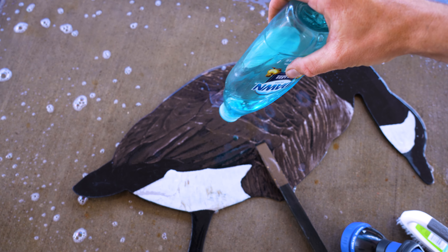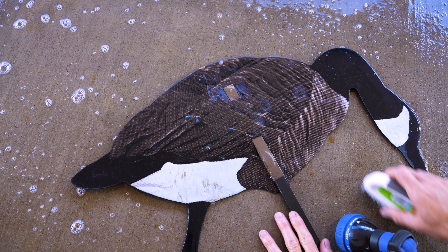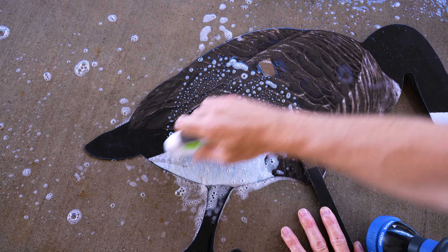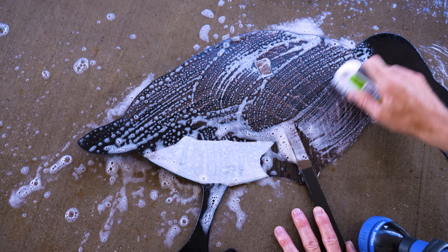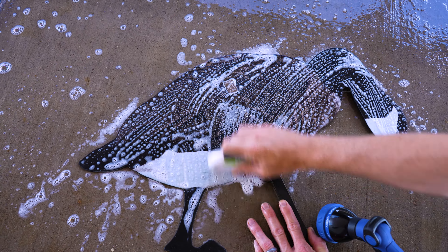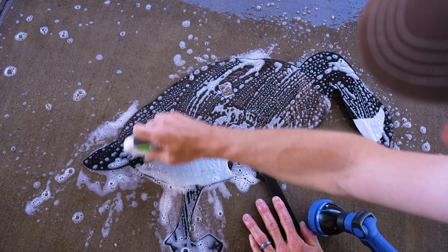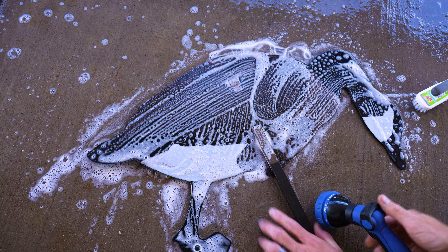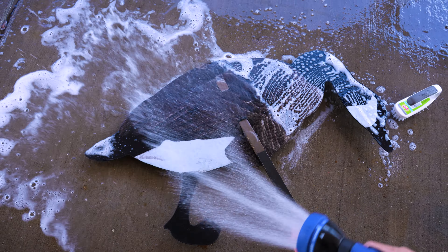For stubborn stains we recommend avoiding any and all harsh chemicals or detergents, as these can harm your decoy's finish or leave your decoys with a shiny film. A mild dish soap can be used for trouble spots or if you're just wanting to give all of your decoys a quick bath. Just be sure to rinse your silhouettes thoroughly to remove any and all of the soap.